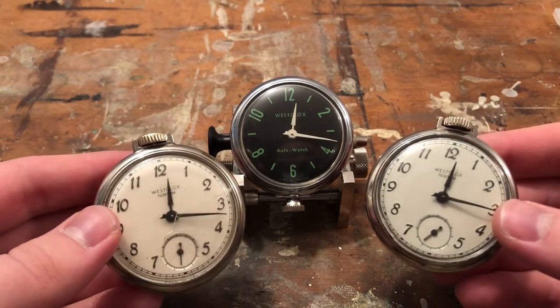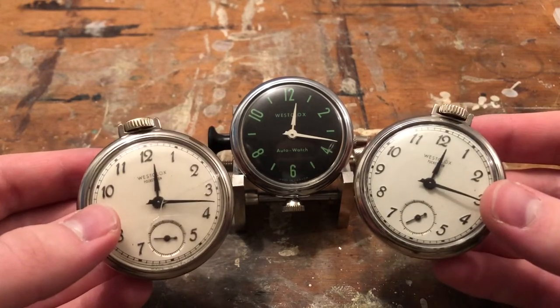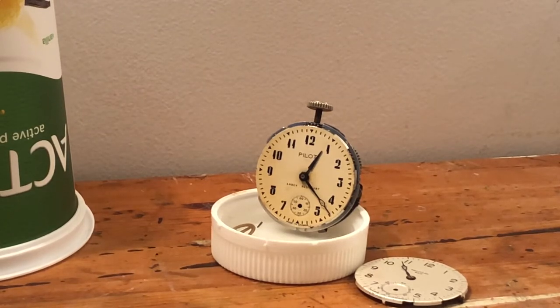Hello again and welcome back to a brand new GPWS series, and welcome to 2022. This is the first series of the year, so let's start it right with more dollar watches. Last year we ended working on a dollar watch where we were trying to fix the hairspring, but discovered the issue was magnetism rather than the spring itself. I highly doubt Westclox watches came with a magnetized hairspring.